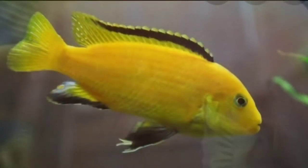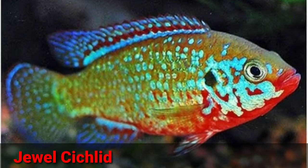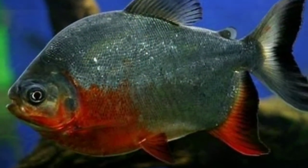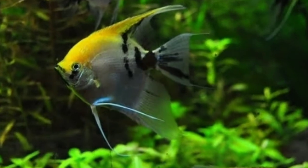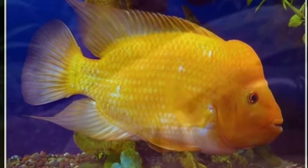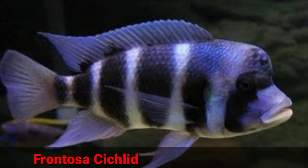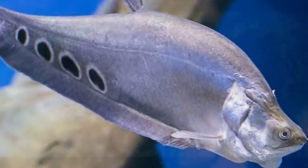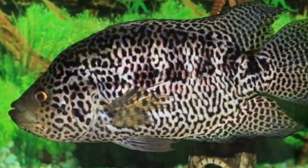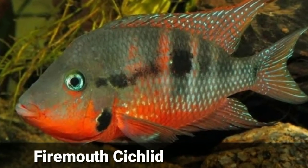Parrot cichlid, yellow lab cichlid, powder blue cichlid, jewel cichlid, red belly pacu, angelfish, clown loaches, Indonesian tiger fish, freshwater eel, red devil cichlid, gold severum cichlid, frontosa cichlid, clown knife fish, jaguar cichlid, Salvin's cichlid, severum cichlid, tiger shark or paroon shark, firemouth cichlid.